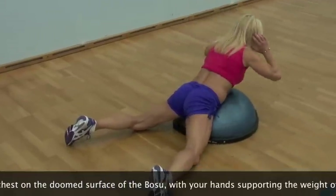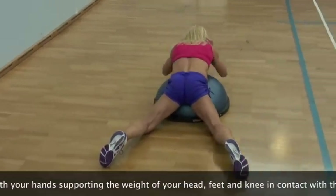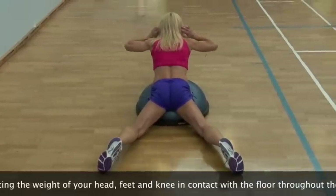Exhale and smoothly lift your chest off the BOSU, aiming to look straight ahead using the muscles of your lower back and glutes to perform the movement.